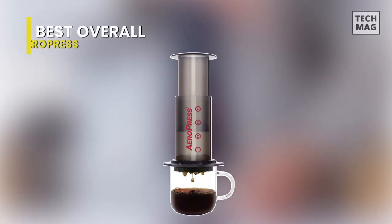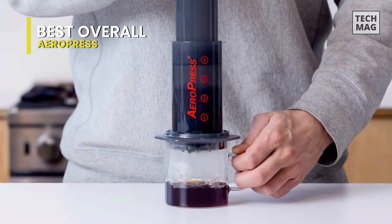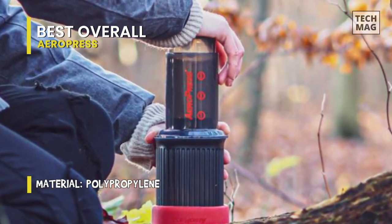Best Overall: Aeropress. The portable and lightweight Aeropress brews a sweet, full-bodied cup wherever you are — at home, camping, or on a road trip. It doesn't matter if you're an experienced barista or new to coffee brewing, you and the Aeropress will get on just fine.